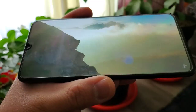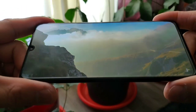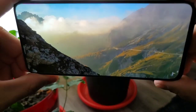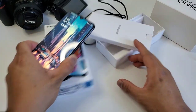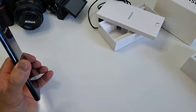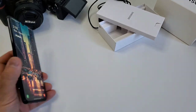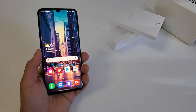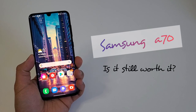They started competing with the midrange and entry-level phones as they tried to win even the budget segment, and true enough, a lot of good feedback from their critics. As we revisit the beefier and more expensive A70, how's the performance after 2 years and can it still compete with the latest and greatest A-Series phones today, such as the A71 and the upcoming A72? This is a review of Samsung A70 — is it still worth it?